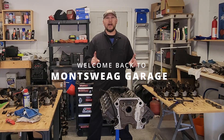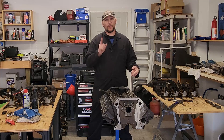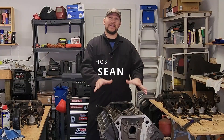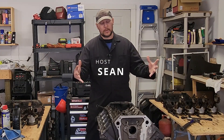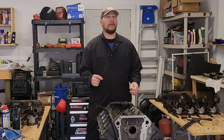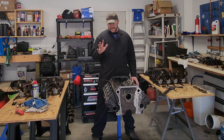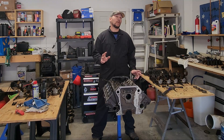Welcome back to Monsweat Garage. On this episode, we're going to work on getting this engine block ready for reassembling. I want to get the gasket surfaces cleaned up, get all the paint and scale off the side of the block, get the freeze plugs knocked out, and get a good cylinder hone. Before we get to that, I need to take some measurements so I know what size rings and bearings I need to order.